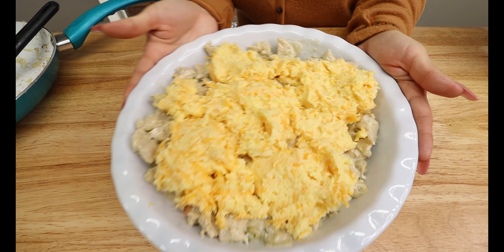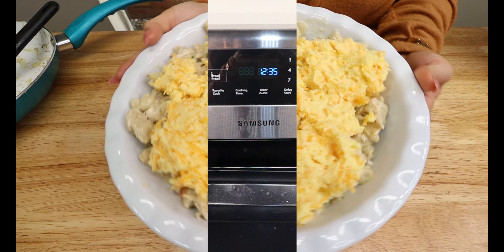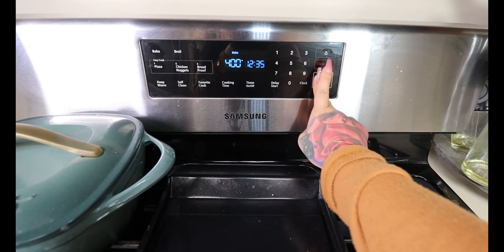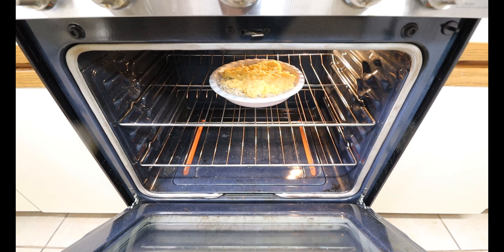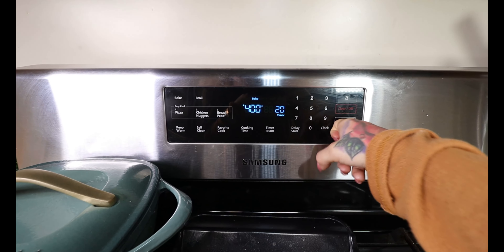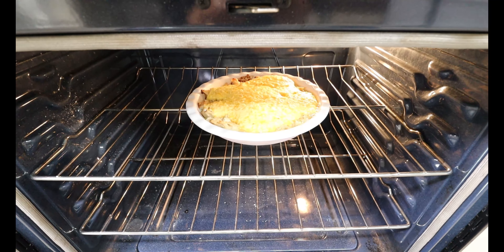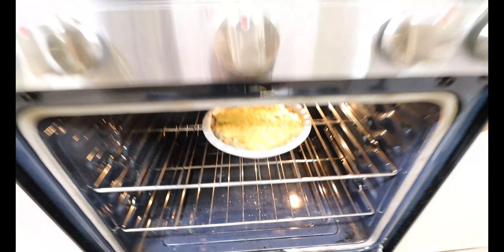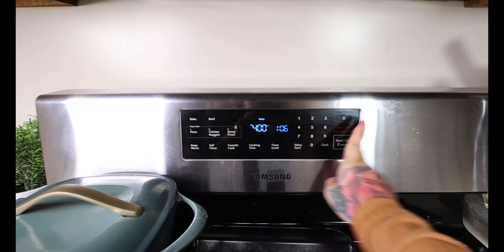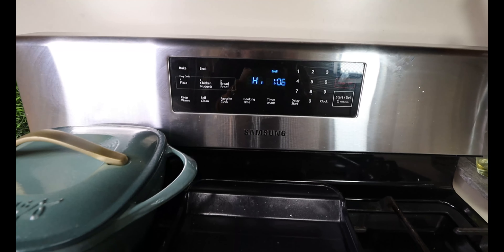Once it looks something like this, we are going to pop it in the oven to bake this delicious keto pot pie. You are going to want to preheat your oven to 400 degrees. Once your oven is preheated, bake it for 15 to 20 minutes. After 20 minutes of baking it should look something like this, but now you're going to leave it in your oven and hit broil — broil it for about 3 minutes until it is nice and browned.